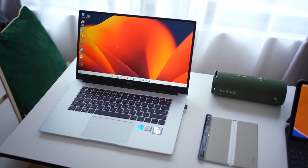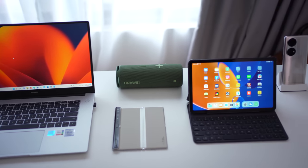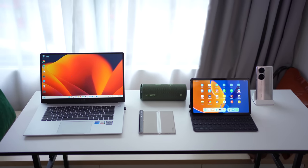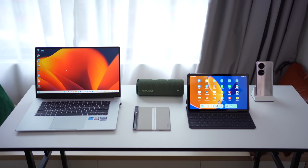Hello everybody, welcome back to another video with Lim Reviews. In today's video I'm going to be sharing my experience after using a couple of Huawei devices, exploring what the capabilities and possibilities are when you have every single device working together in one entire ecosystem. I'm not going to go into each device individually, but we're going to see how these devices actually work together to create a really seamless experience.